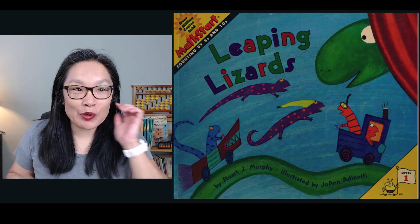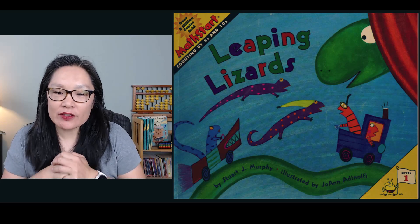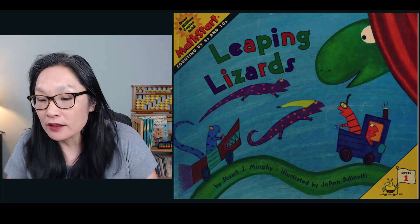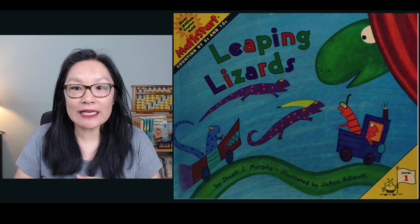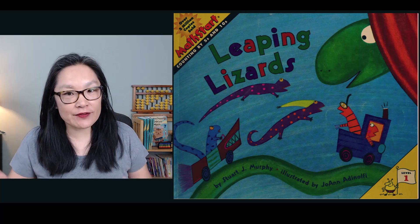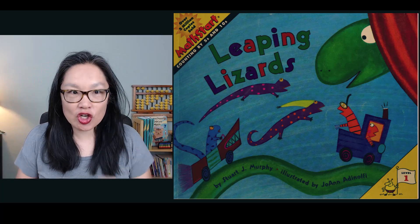We have a new book. It's called Leaping Lizards by Stuart J. Murphy, illustrated by Joanne Adenolfi. So what we're going to be doing is reading Leaping Lizards, and this is counting by fives and tens. Let's start.